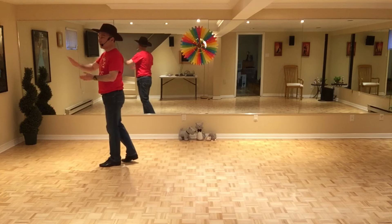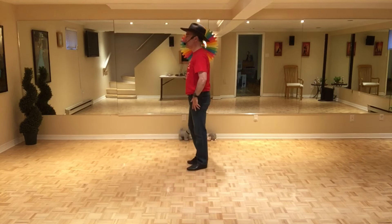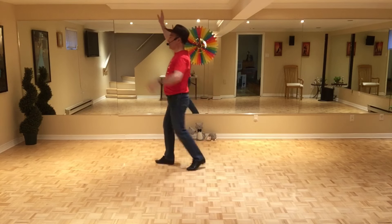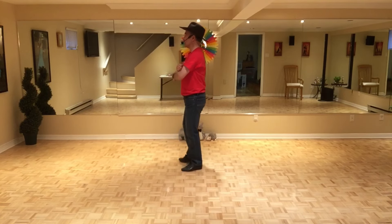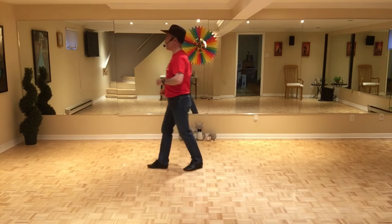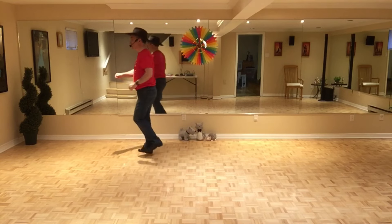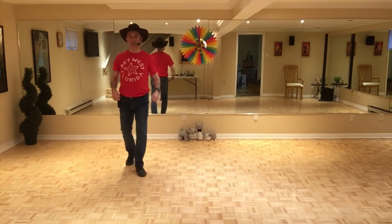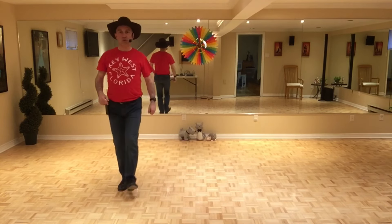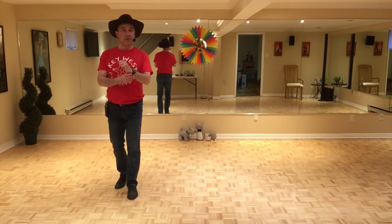Et on fait le deuxième mur face à neuf heures. Si on fait le deuxième mur ensemble, le pied droit, le V-step: sept, huit, un à huit, un à huit, diagonale, deux, trois, touché, cinq, six, sept, brossé, talon, deux, trois, jazz box, cinq, six, sept, huit. Et on fait le troisième mur face à six heures, les mêmes pas.